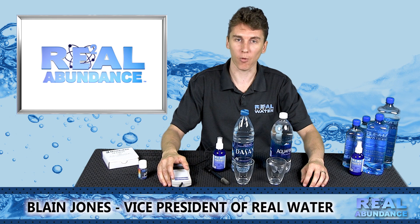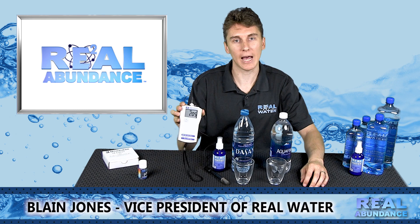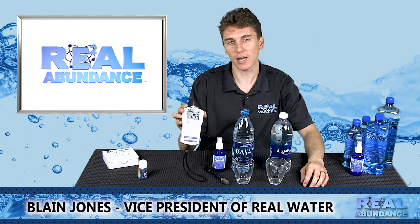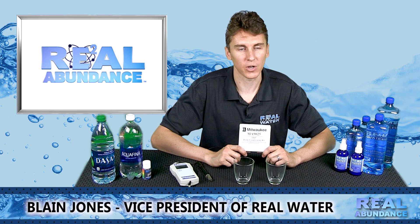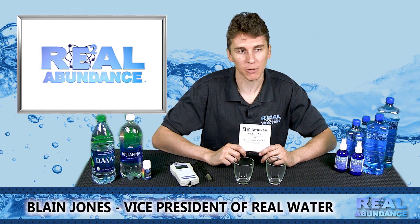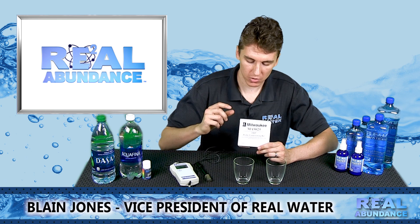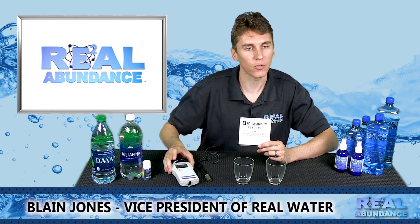The first thing that is very important is that your ORP Meter is properly calibrated, and I would like to show you how to properly calibrate it. If your ORP Meter is not reading negative values well or is giving you inconsistent readings, that means it needs to be properly calibrated. You do that by using calibration solutions that come from the manufacturer of the ORP Meter itself.